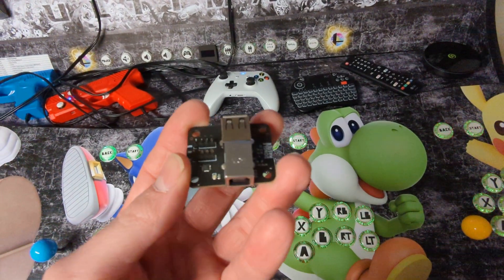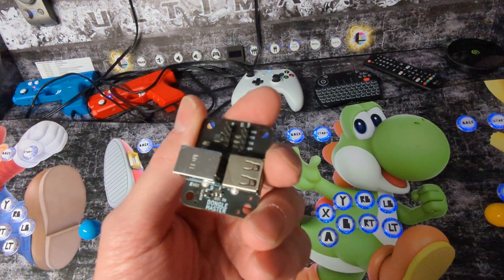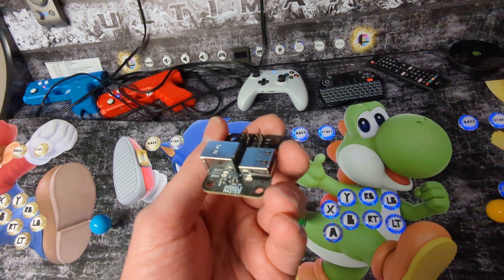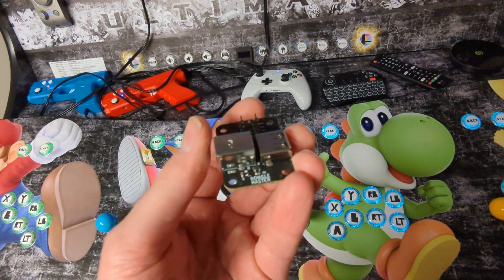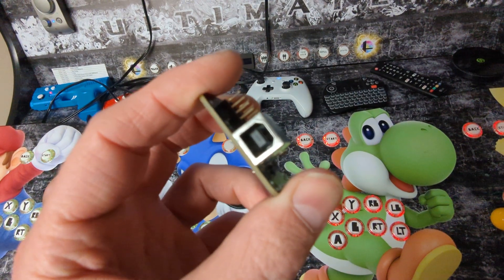Hey guys, this is Lee with PactoTech. I wanted to do a quick demonstration of our new board coming out, which is an add-on for all the existing control interfaces. What it does is it plugs into your PactoTech board and then plugs into your computer with another USB cable.